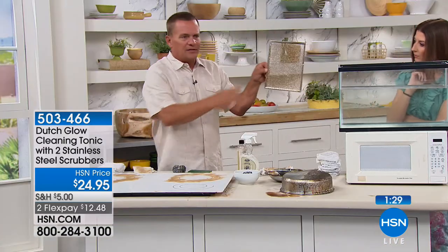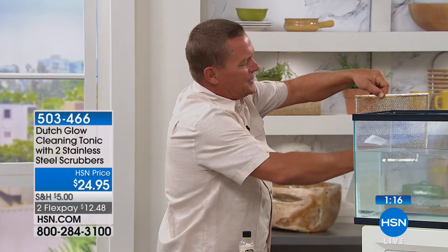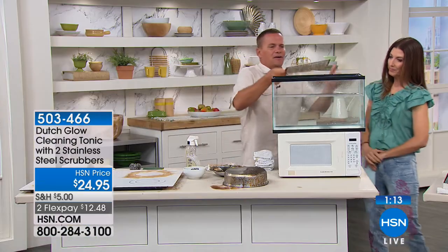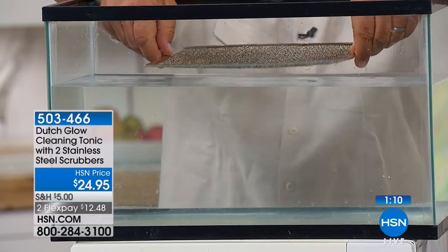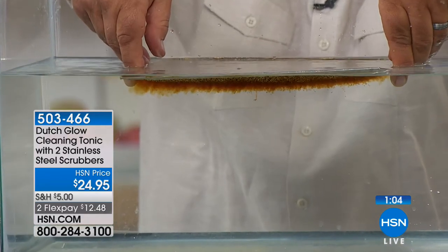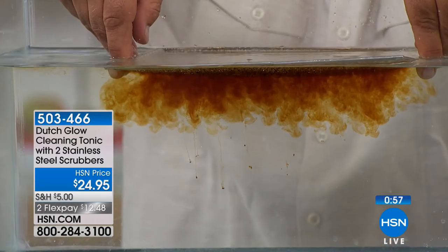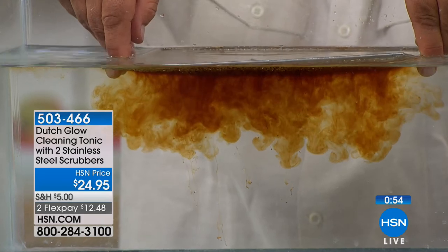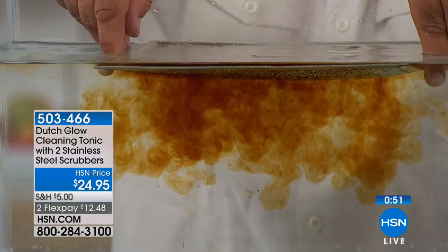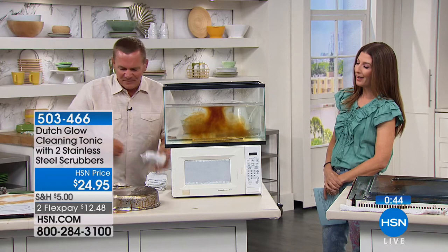Let me show you that again. This is one of those hood vent screens that collects all the cooking grease and smoke from your stovetop. You're supposed to replace these once in a while — but try cleaning it instead. Spray Dutch Glow directly onto that screen and take it to your sink. I've got a fish tank here to show you. As soon as it touches the water, it makes water wetter. The water is doing the cleaning. We've been using water to clean since the beginning of time — with Dutch Glow, it allows the water to penetrate through the oiliest, dirtiest, grimiest messes and get to that surface.